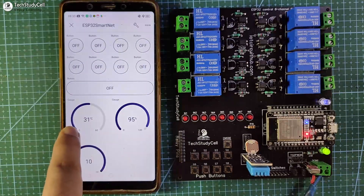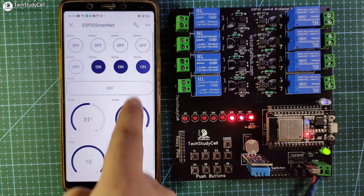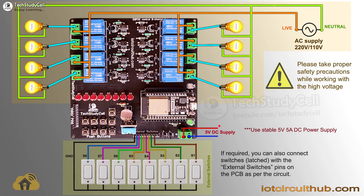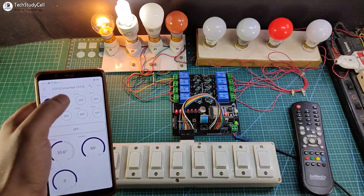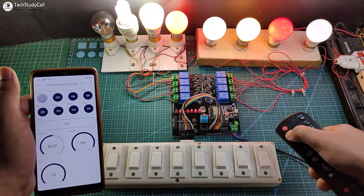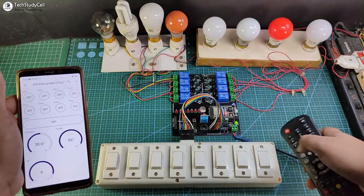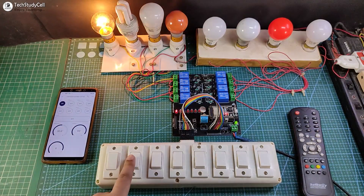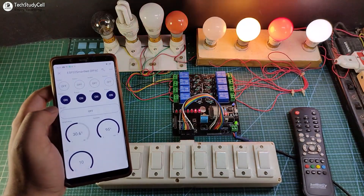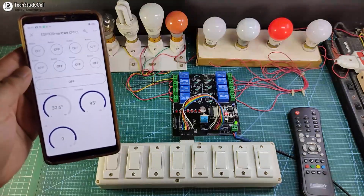This is the mobile dashboard and you can monitor the temperature, humidity, and LDR value. Let me turn on the relays — you can see I can easily control the relays from the Blynk IoT app. Now I will connect the appliances with the relay module as per this circuit diagram. Let me control the appliances with the Blynk app — and you can see I can easily control it. Now let me use the IR remote to control these lamps — I can easily control all the lamps from the IR remote. Now I will use the switch, and you can monitor the real-time feedback in the Blynk app. I can also use this button to turn off all the lamps. This is the temperature, humidity, and LDR value you can monitor in the Blynk IoT app.